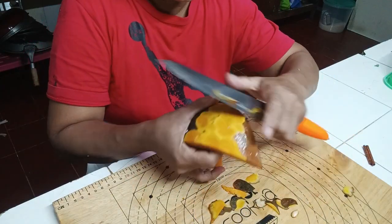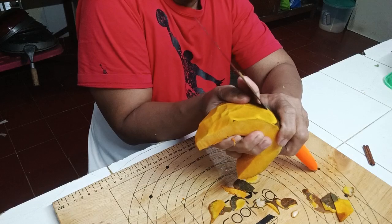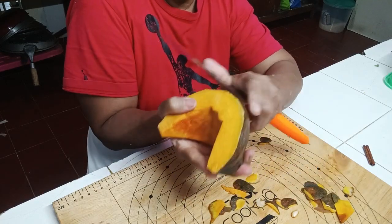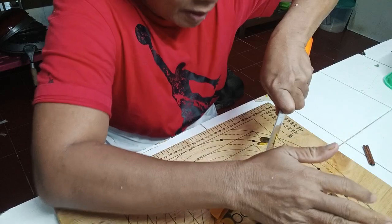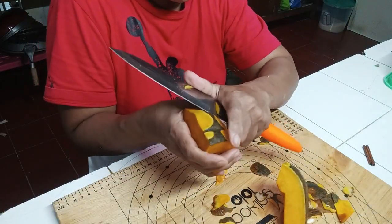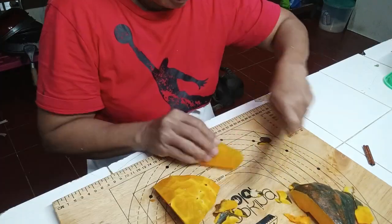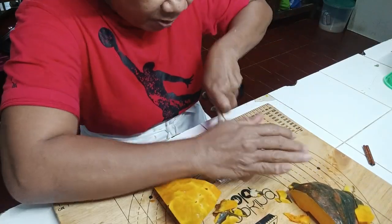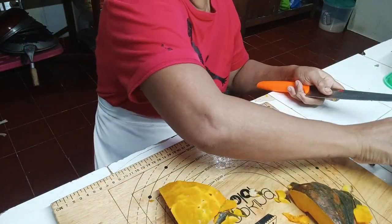Good morning guys! I'm going to make pumpkin pancakes. I peel my pumpkin like this. Cut them any size. I'm going to boil the pumpkin first.